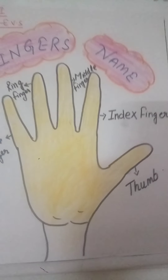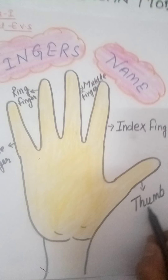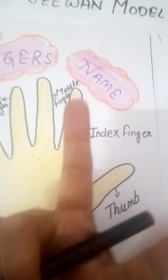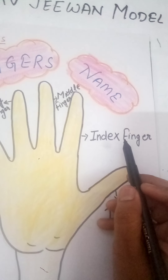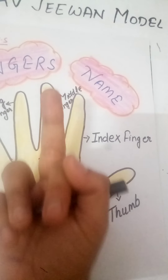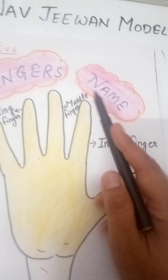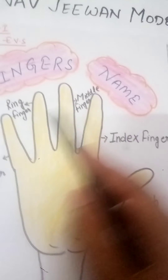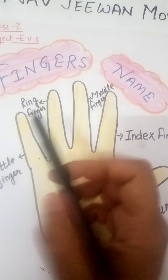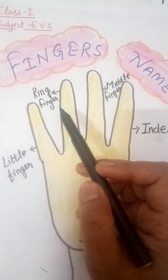So let's read the finger names. This is the thumb: T-H-U-M-B, thumb. This is the index finger: I-N-D-E-X, F-I-N-G-E-R, index finger. After the index finger, this is the middle finger: M-I-D-D-L-E, middle finger. Which is the next finger? It's the ring finger. Show me your ring finger, students — yes, this is the ring finger: R-I-N-G, F-I-N-G-E-R, ring finger.